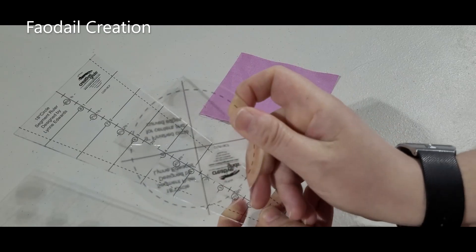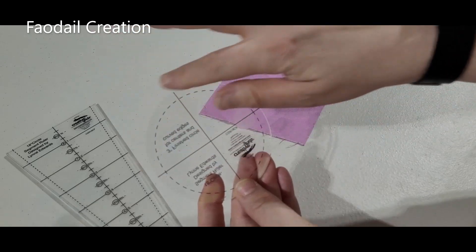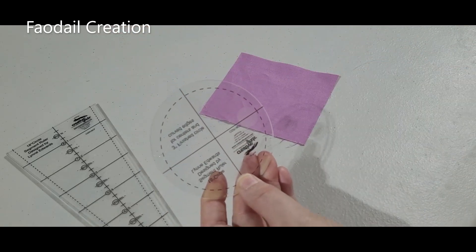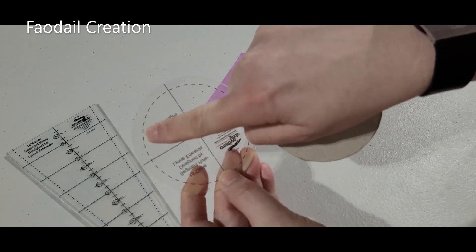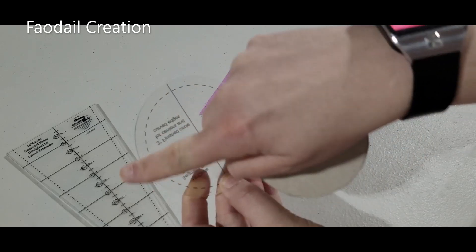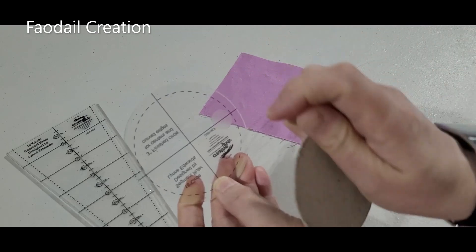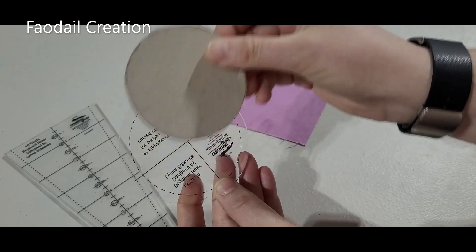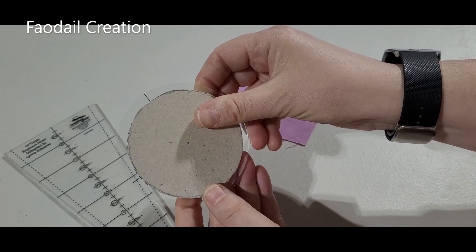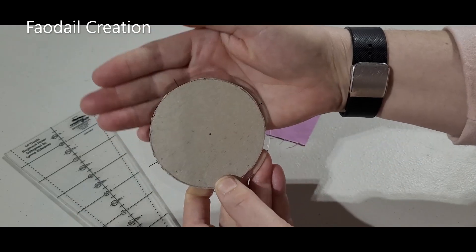It comes in two parts: it comes with the wedge for the Dresden plate and it also comes with a circle template. In the instructions they tell you to cut out another piece - this dashed line here is how big the circle is going to be. The outside line is where we're going to cut the actual fabric, so you have to cut the inside circle to match that, and then just around here is generally about a quarter of an inch.